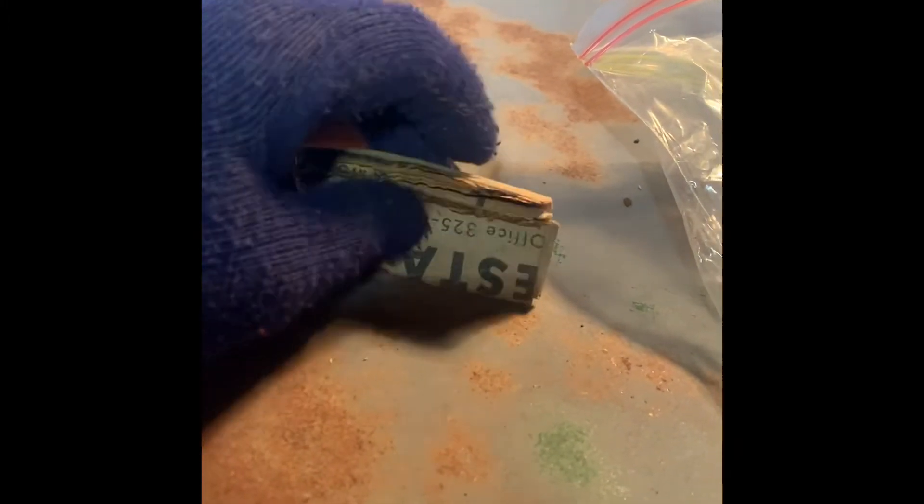I'll open that up for you guys so you can see how much gunk we pulled out. Some stuff I found when I was cleaning — old coins and some old newspapers. I'll open it up and see what they are. Pretty neat.